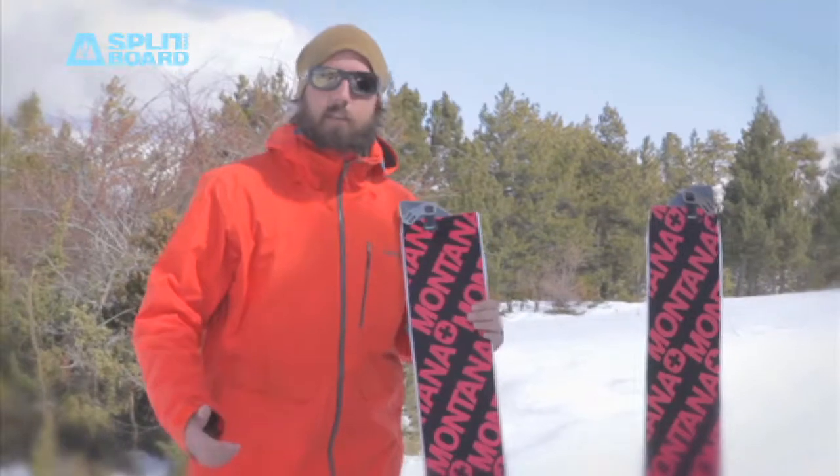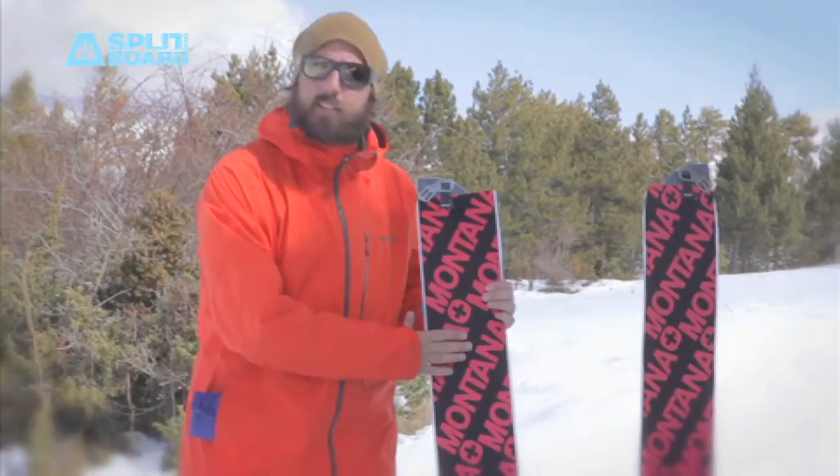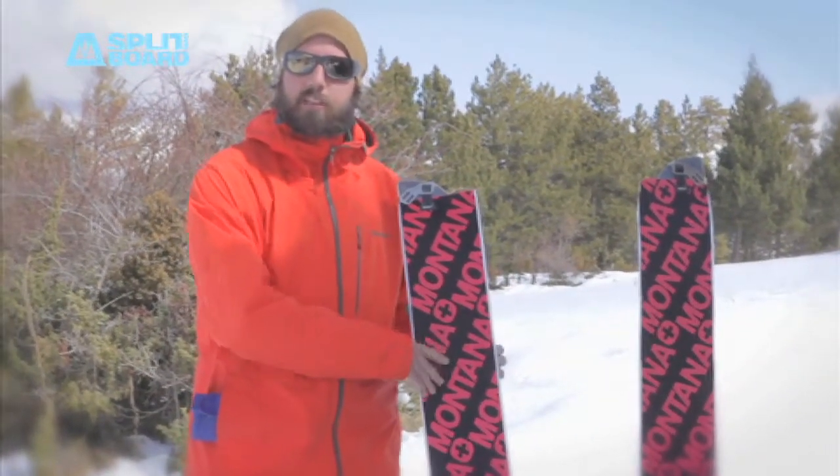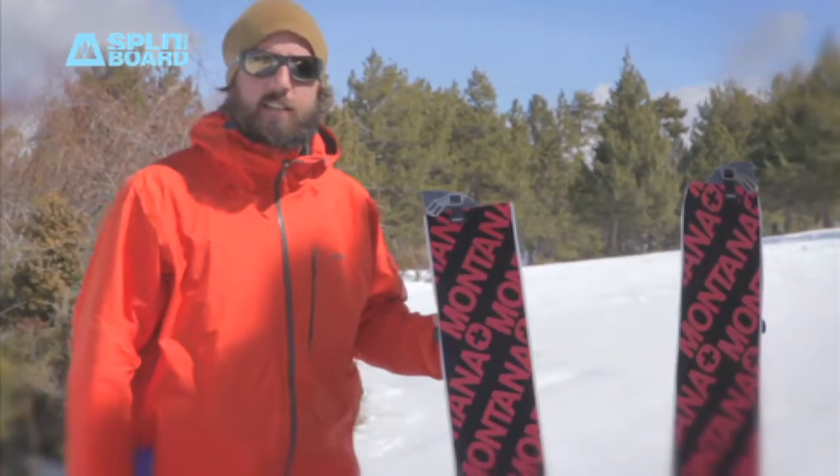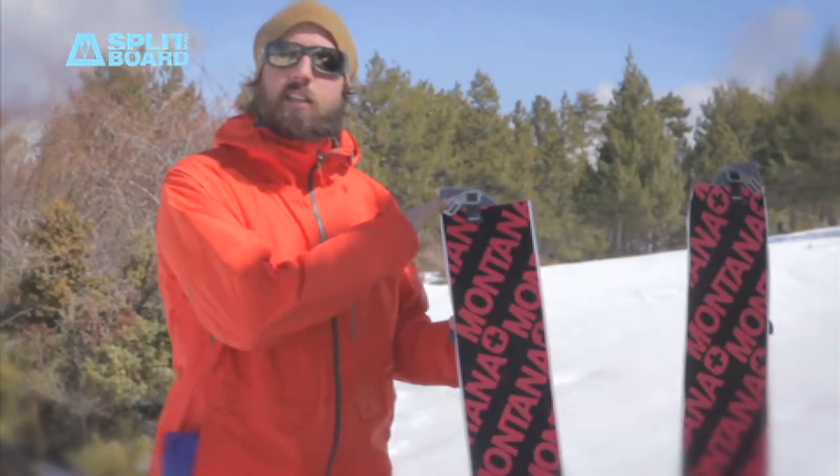They released some splitboard skins, like these ones for example, which is the MontaMix, made from a combination of mohair and nylon. What makes Montana stand out is the clip.